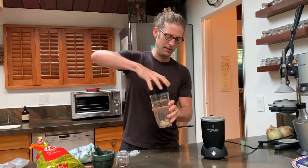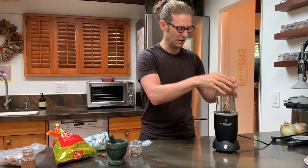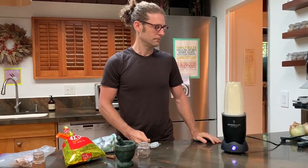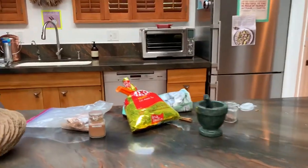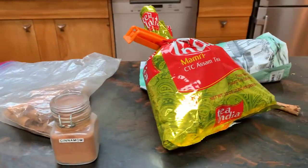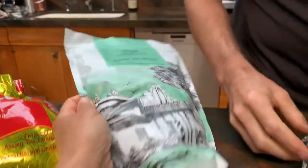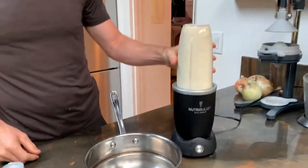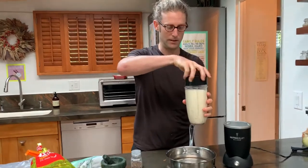The blender is going to grind up the ginger and the cinnamon really well so that we get a lot of flavor out of them, and then we don't have to cook it so long. That should have ground up everything into little bitty bits. Now we're gonna boil it to get more flavor out.